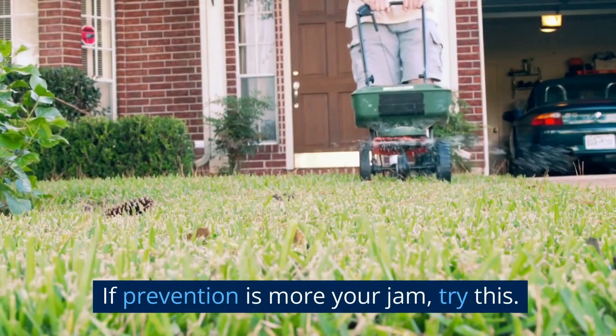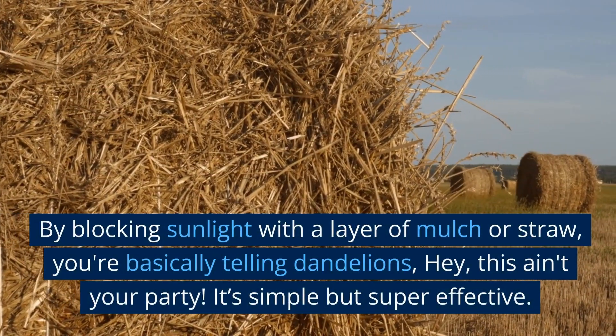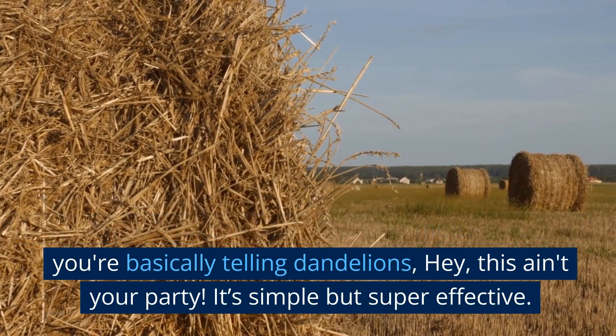If prevention is more your jam, try this: by blocking sunlight with a layer of mulch or straw, you're basically telling dandelions, 'Hey, this ain't your party.' It's simple but super effective.